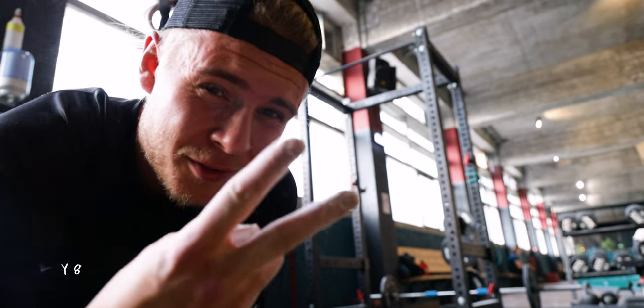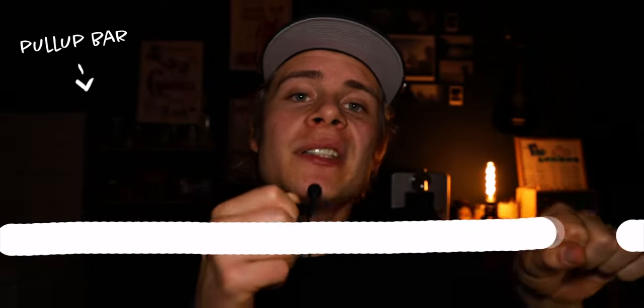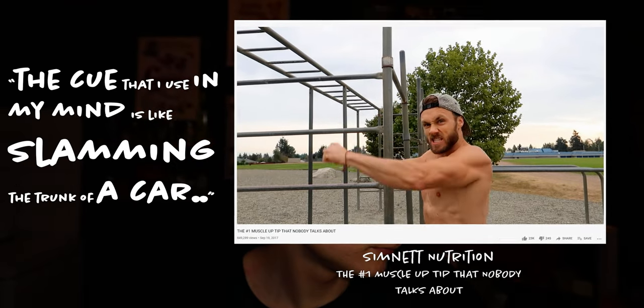Week two. Attempt two. At this point I started looking more into muscle-up technique. Until then I had always thought the best way was to pull yourself vertically as explosively as possible and somehow get over the bar. But then I found a video on YouTube — the cue was like slamming the trunk of a car. According to this video, instead of doing an explosive pull-up, I should keep my hands straight at the beginning, use my lats to guide me upwards, and when I'm high enough, pull myself close to the bar and then do the muscle-up.